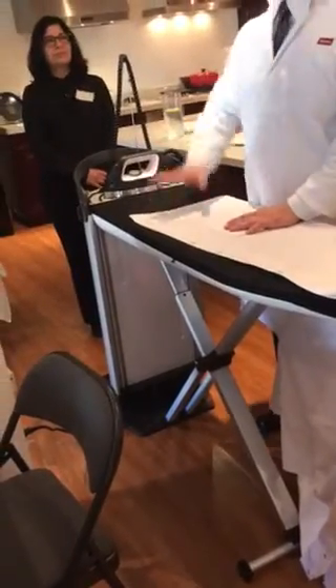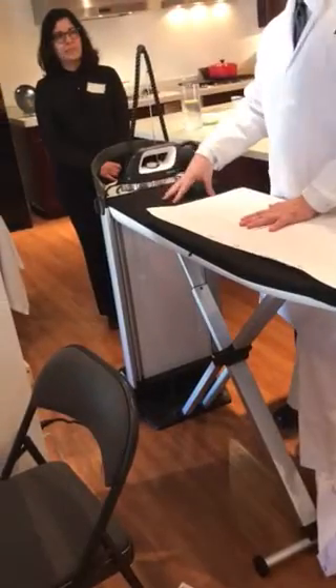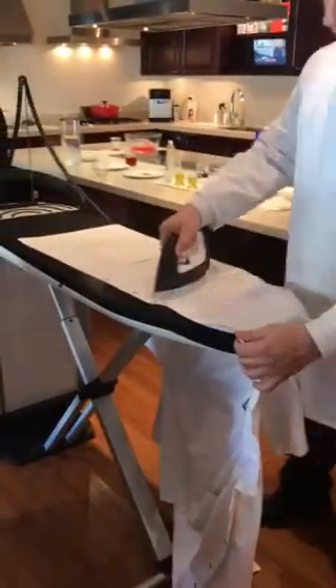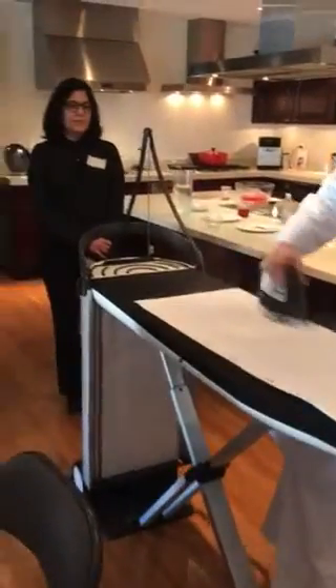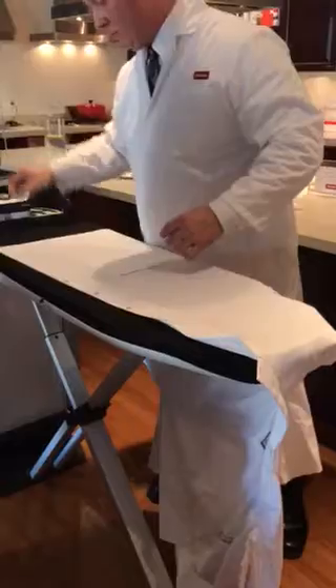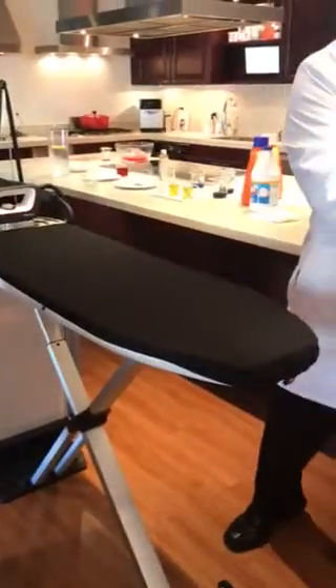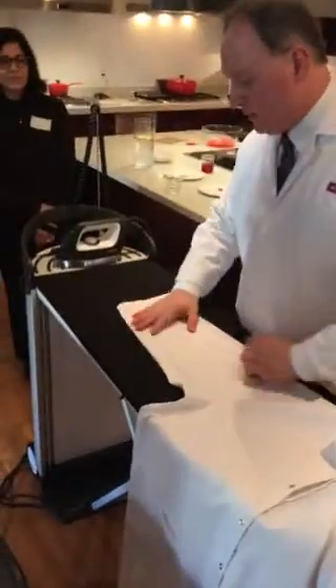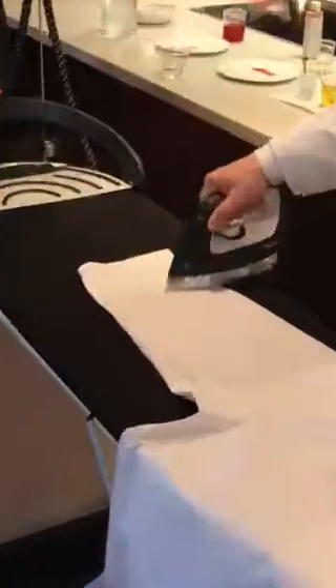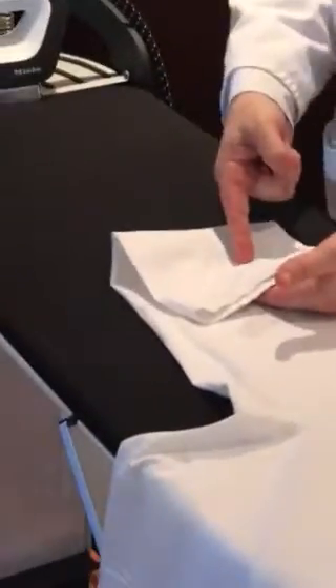If the steam goes through the board, it doesn't stop at the board, which means it doesn't make the pad wet, damp, or mildewy — but it also goes right through the fabric. I can literally steam things very quickly. The board is pulling at the same time the iron is pushing. I can do a sleeve — that's double. If I wanted to, I can do two pant legs at the same time, two sleeves, two jeans, two khakis.